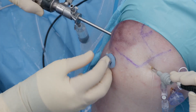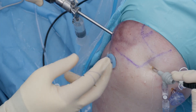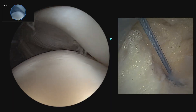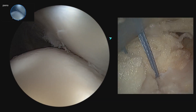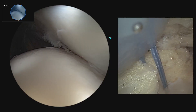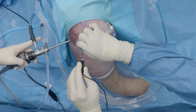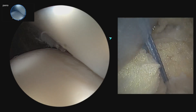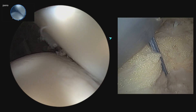Now we finalize the tension on the remplissage while visualizing both intra-articularly and from the subacromial space. We've confirmed from both above and below that we have excellent reduction of the infraspinatus into the Hill-Sachs defect, completing the remplissage, and we are very confident that we have good fill and good tension from both sides.